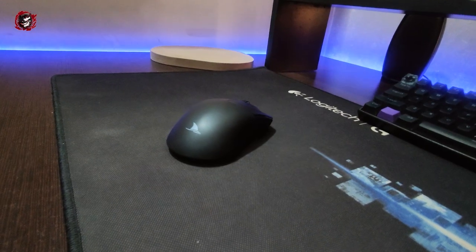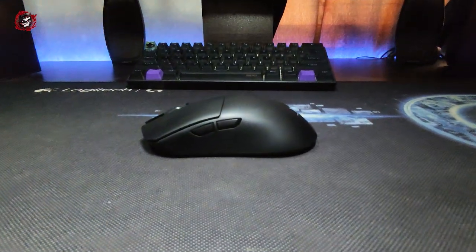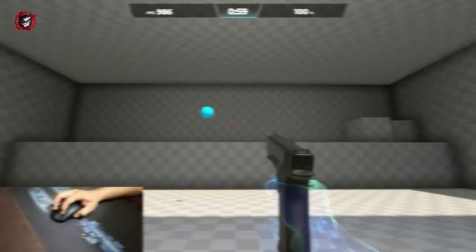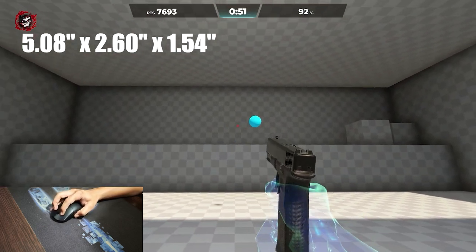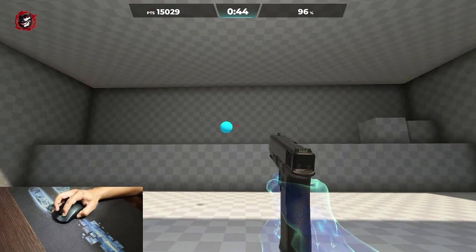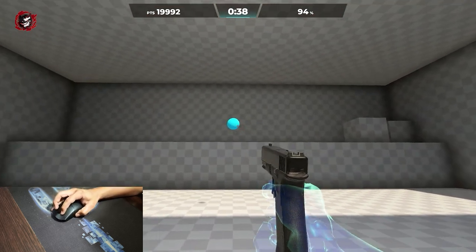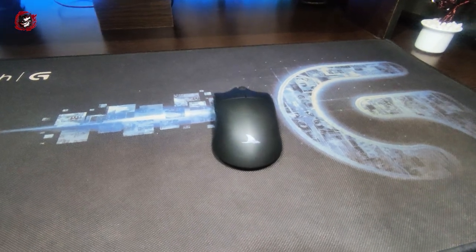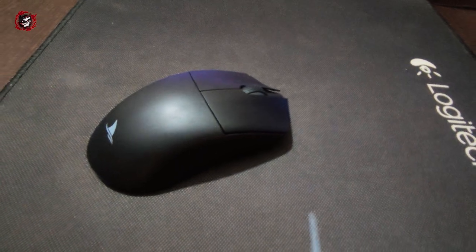The mouse is on the smaller side — it's about 5.6 inches in length and the width is almost 2.5 inches. It's a medium-sized mouse with a right-handed profile. I was able to use a palm grip with it. However, the fit isn't perfect for everyone depending on hand size.